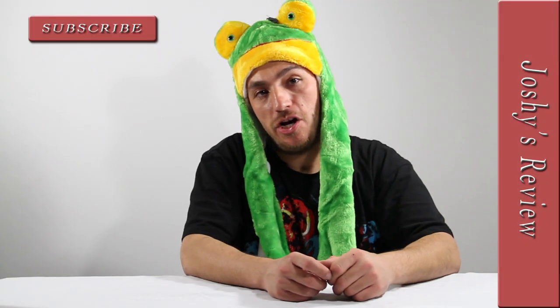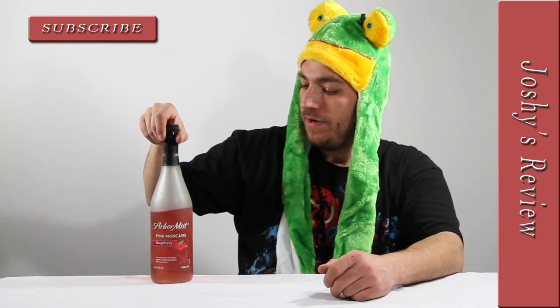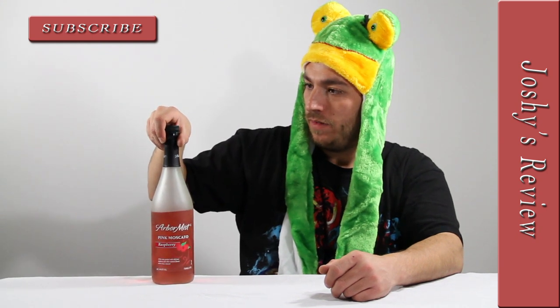Hello and welcome. I'm Joshy and today I'm going to review this Arbor Mist Raspberry Pink Moscato. It is six proof alcohol and the only downside thus far that I see is that it has high fructose corn syrup in it.